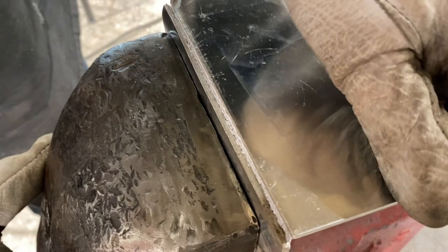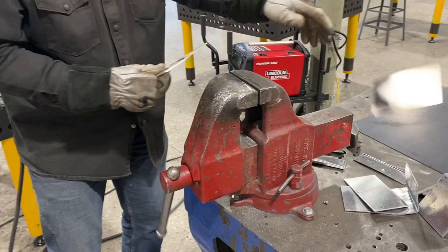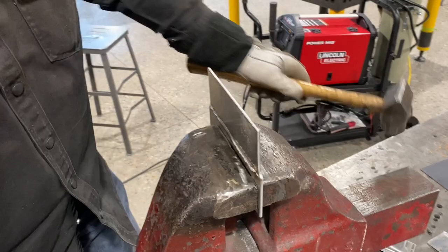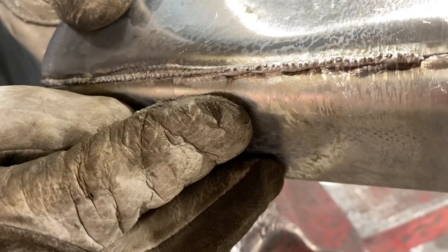When we use the keyhole technique, we put this in here and do the same thing with it, and we can bend this over and just keep hammering it, and it will hold together all the way through. You can see on this edge where I missed the edge a little bit, and it's already starting to separate.